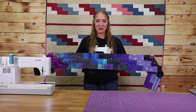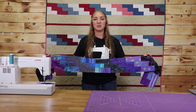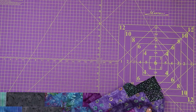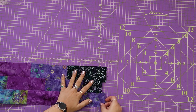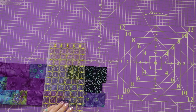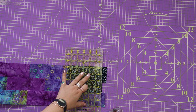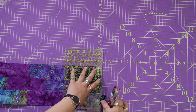Now that we have finished our first row I'm going to show you how to trim up the edge, and then we're going to repeat this three more times for a total of four stair stack rows. To trim it, all you're going to do is line up your middle row with your mat and just give it a nice straight trim cutting off a little bit of the first and last rows.